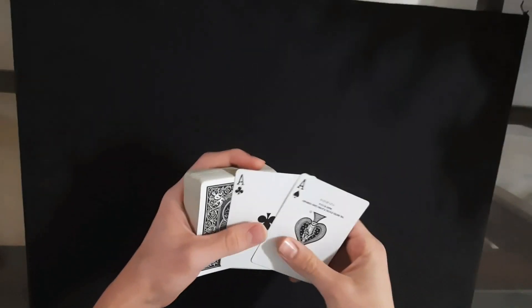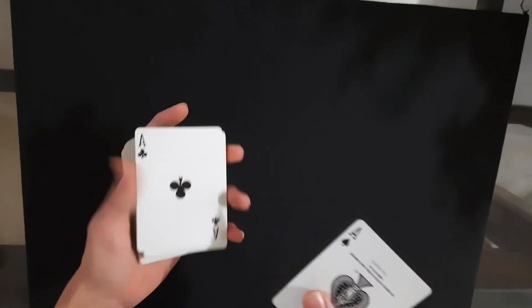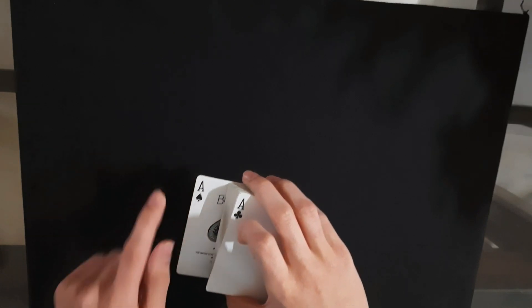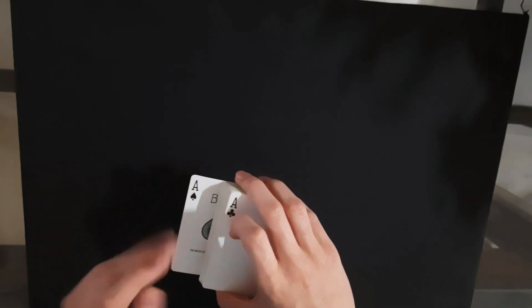And now once you have done that, you're going to say that the aces are going to help you with this trick. You're going to place one ace on top and the other ace on the bottom, but you're going to outjog the bottom ace towards the left, just like that — so it's about halfway out, so you can see half of the card.